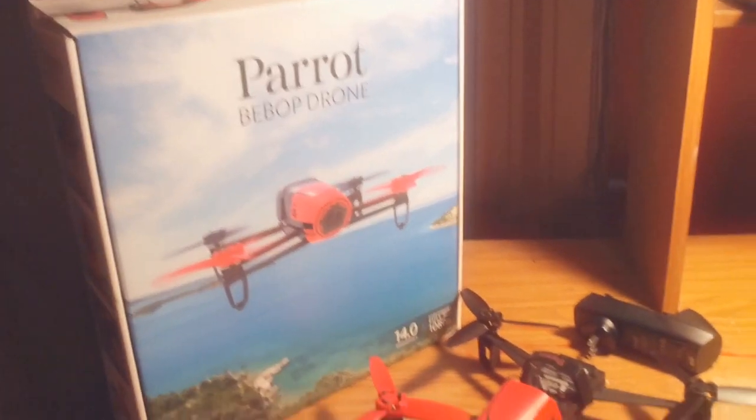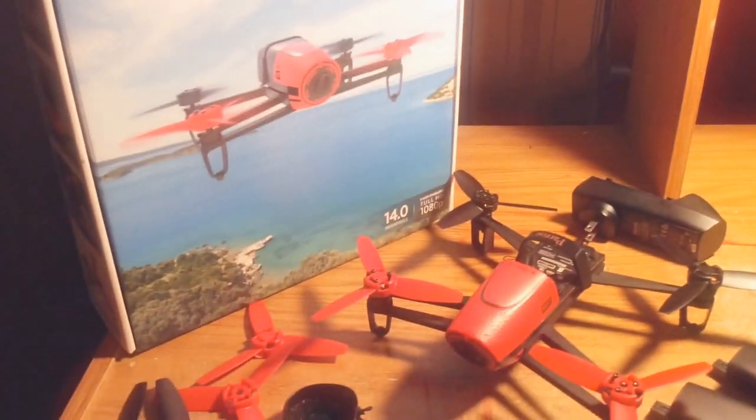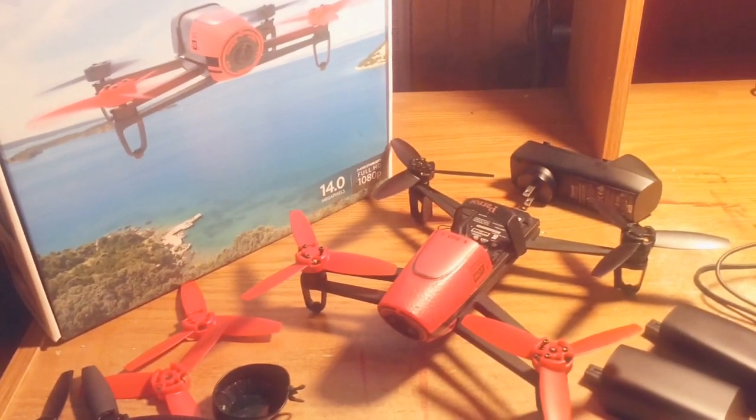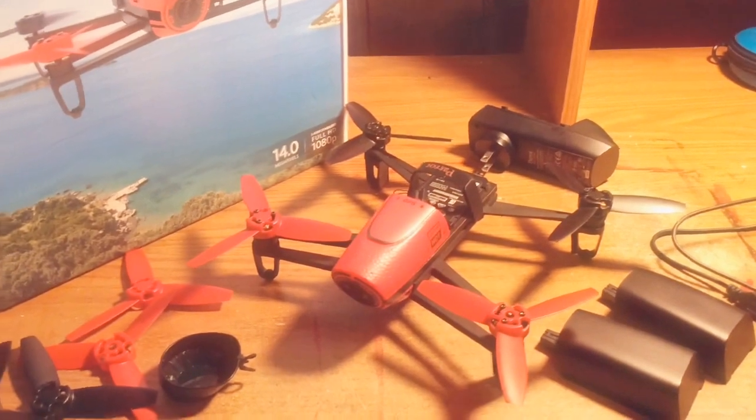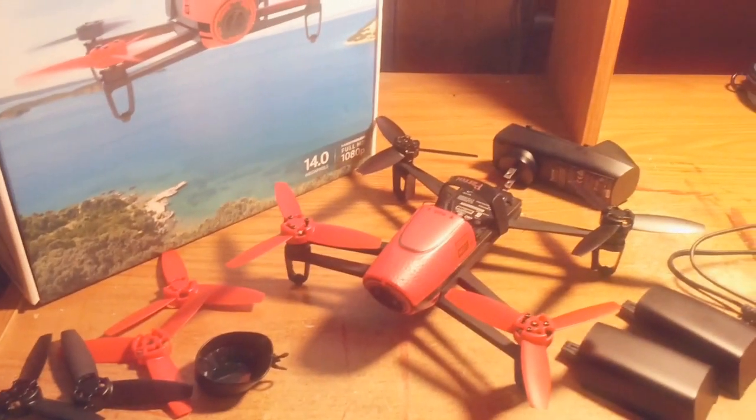There's the box. I'm not gonna do an unboxing, because you've already seen that with so many videos. But after this video, I'm gonna show some Bebop footage. See you later.